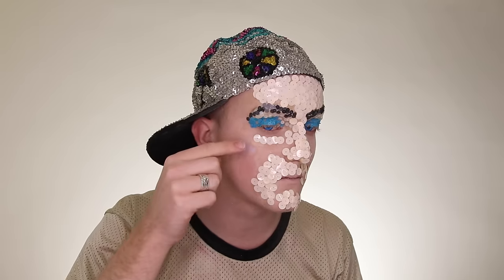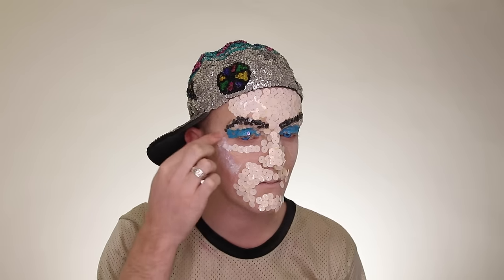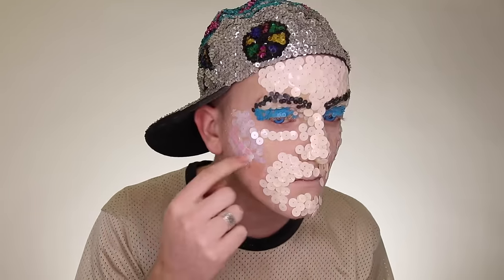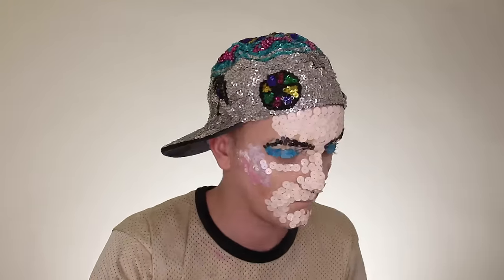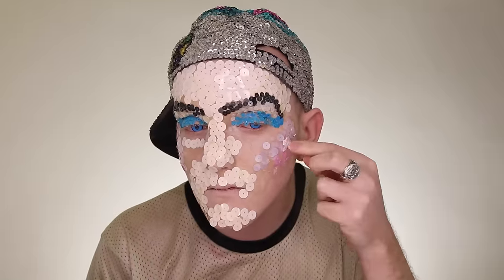Now on to the blush sequins. First I'm adding a pink highlight color on top of my cheekbone, then adding a darker pink color right underneath it. These are eight millimeter sequins, so they're a bit bigger than the five millimeter ones on the eyes but smaller than the ten millimeter for the actual skin tone. These sequins are very iridescent, so I'm layering them on top of each other to really make the colors pop.